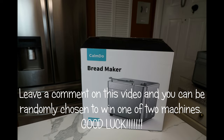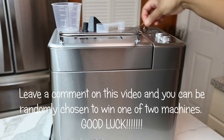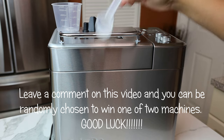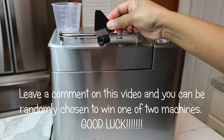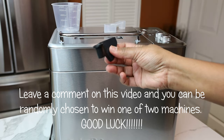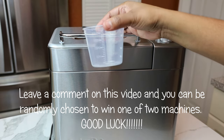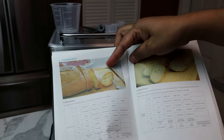Hi guys and welcome back to my channel. In today's video I'm going to be testing out this Calm Dough bread maker. This bread machine comes with a hook that helps you take the dough paddle out in case it's stuck in your bread after baking. We also get measuring spoons, the dough paddle, and a measuring cup. The machine also comes with a user manual which includes some recipes at the back.